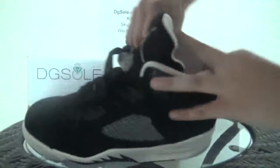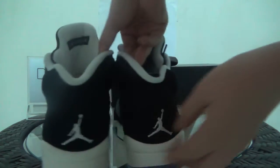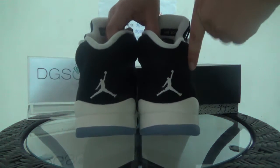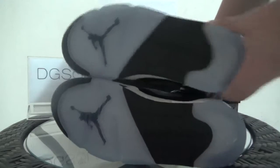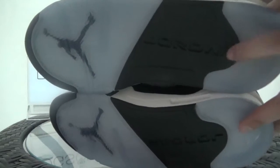It's a bit difficult to see the product code on this side. Now look at the back — it's clean and simple. You can find the white Jumpman logo here.